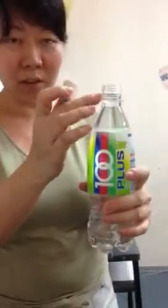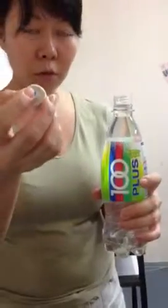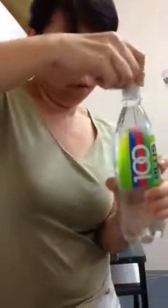We have a bottle filled with water. To create a small opening, I used a small piece of straw and went around it with a mounting tape. Now I'll fit it like a cork.